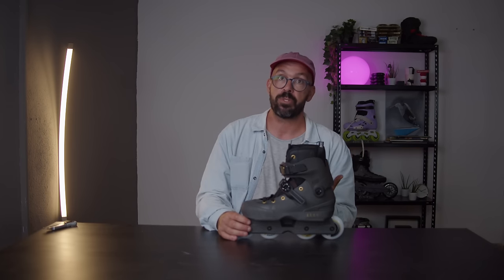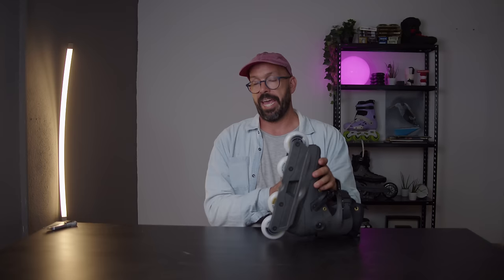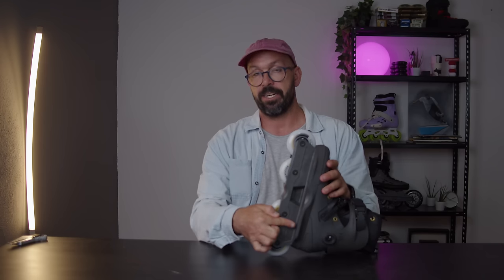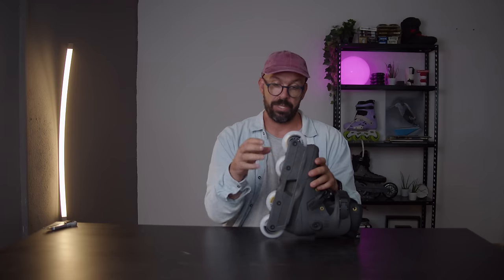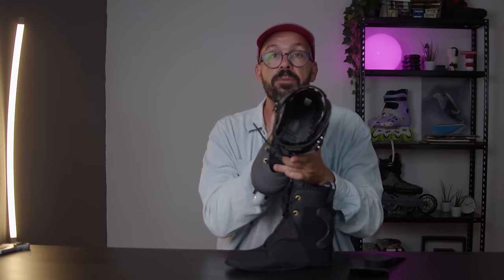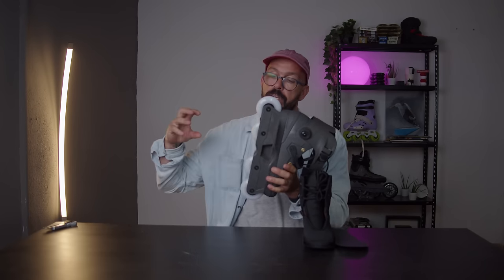What I do know is that on a USD-AN you get a super low center of gravity. On any aggressive or UFS skate, when designers build the frame, the second and third wheels need to sit a bit farther from the boot to leave space for the bolts fixing the frame. But with the unibody construction there's no need for that — in fact, USD opened a hole so if you look from the top you can see a white piece in there, which is the wheel. They actually recessed space in the boot so the wheel sits closer to your foot.